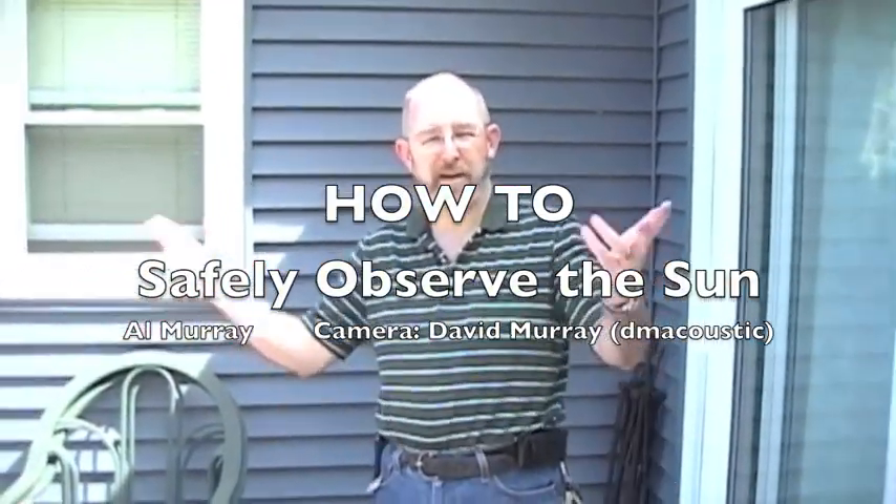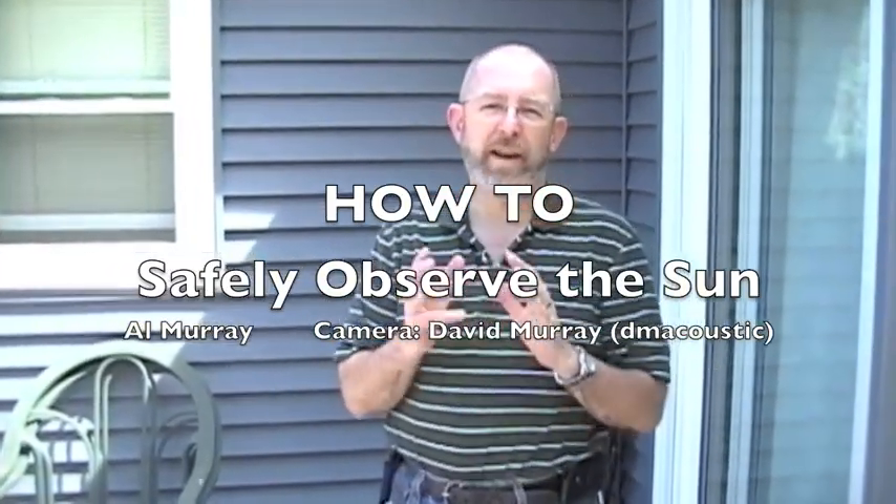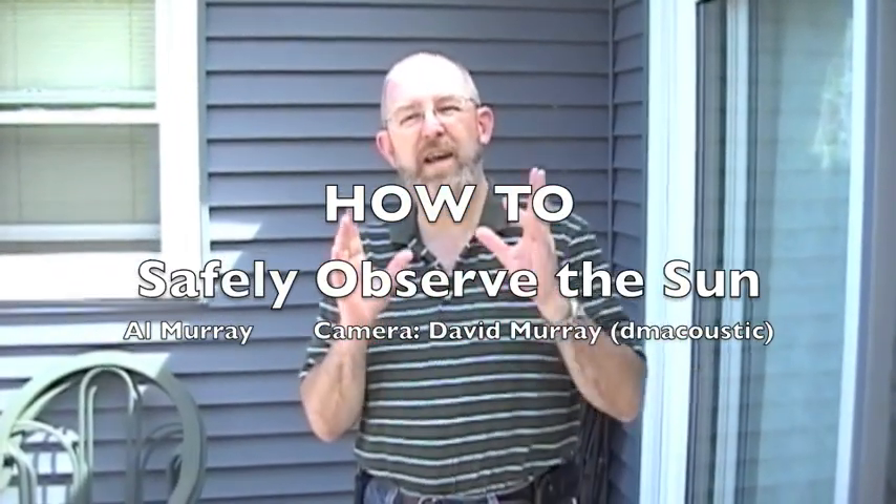Hey guys, it's Al Murray. Today we're going to talk a little bit about how to safely look at the sun to see eclipses, sunspots, and the upcoming transit of Venus on June 5th.